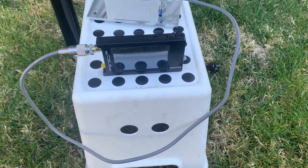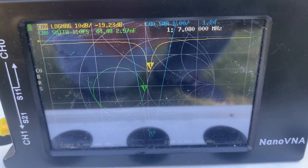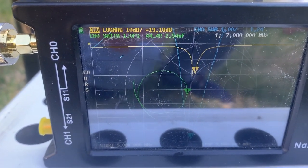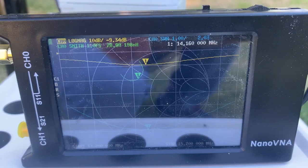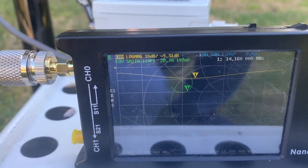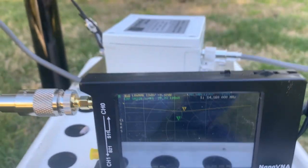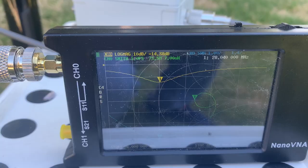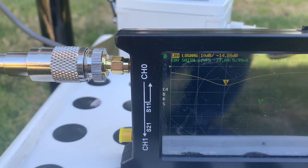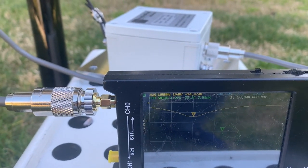This is a short cable, about three feet. At the 40 meter band, the frequency is about 7.08 MHz and it's very narrow. The 20 meter band is about 2.0, and sometimes I saw it at 1.5 SWR. At the 10 meter band, it's about 1.45 SWR. So it does work at 40, 20, and 10 meter bands.